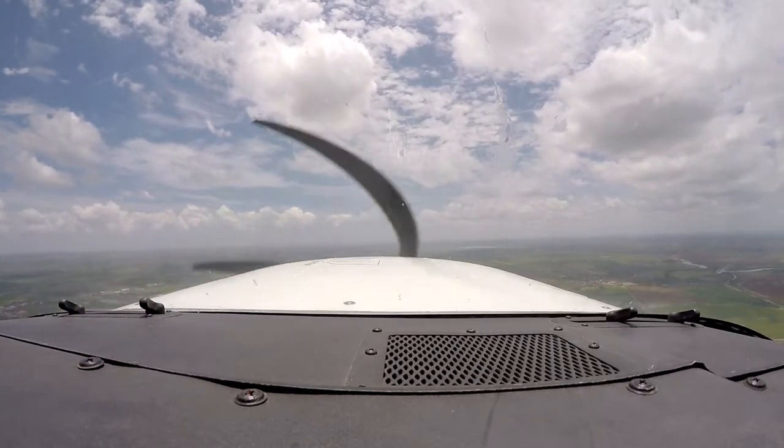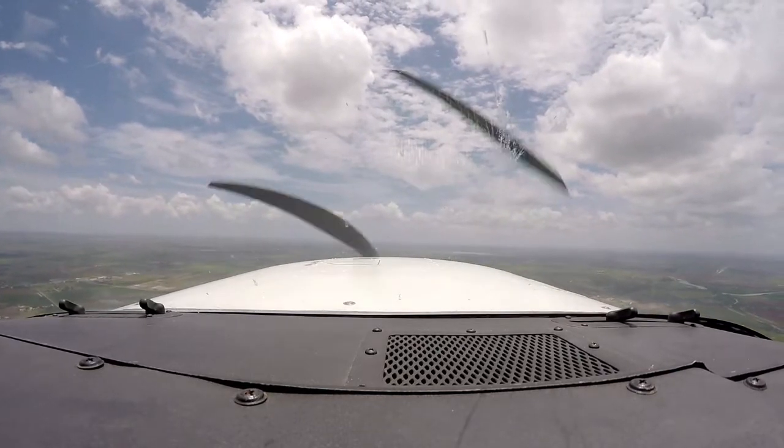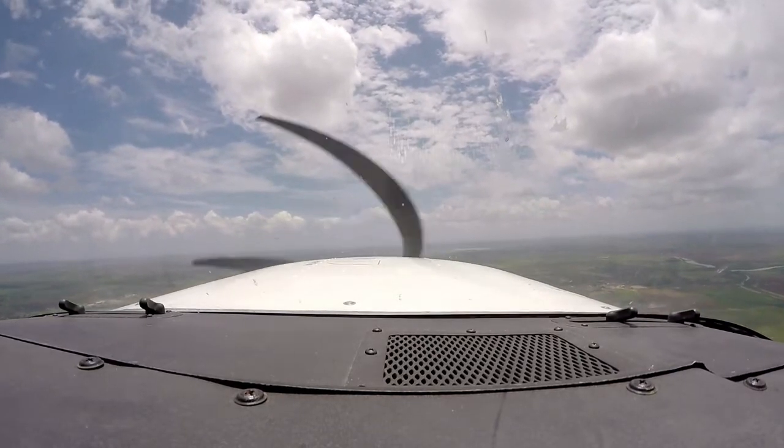The last thing you want to do is departure. Nine one three one zulu is eight hundred off Harvard two four, one three thousand five hundred — looking good, good climb rate. It's climbing. Nine one three one zulu, departure radar contact.